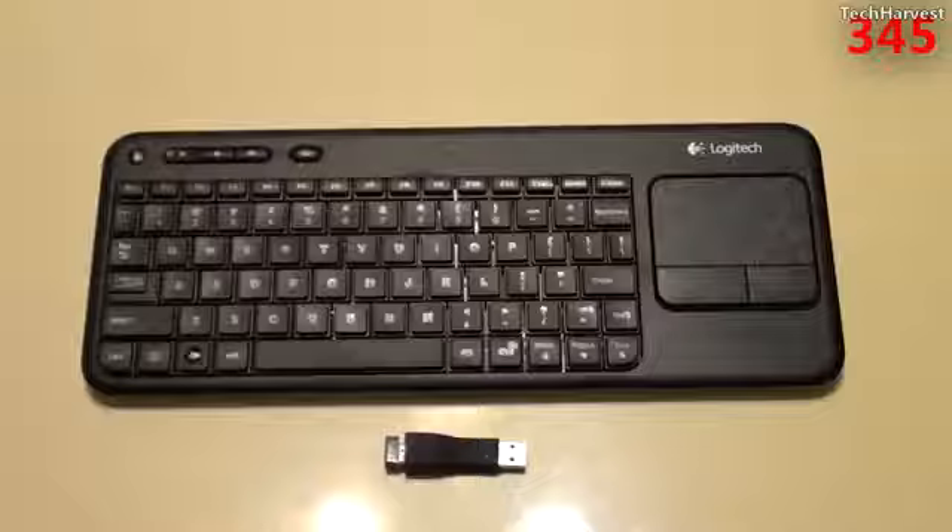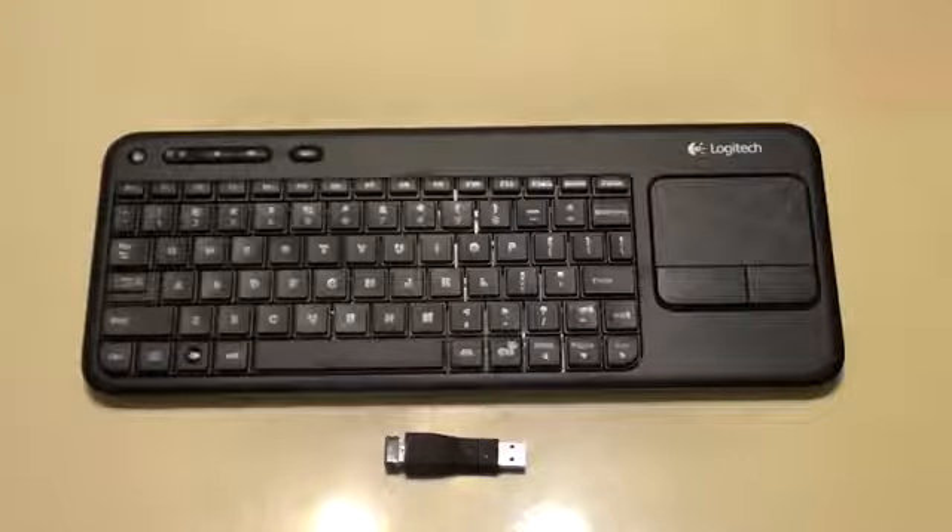That's the K400 Logitech Wireless Touch Keyboard. If you have any questions or comments, please post them below. If you like what you see, please subscribe. Give me a thumbs up or favorite this video if you want to help out the channel. Thanks so much for watching, and I'll see you guys next time.